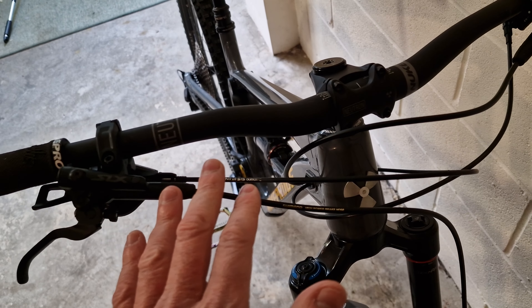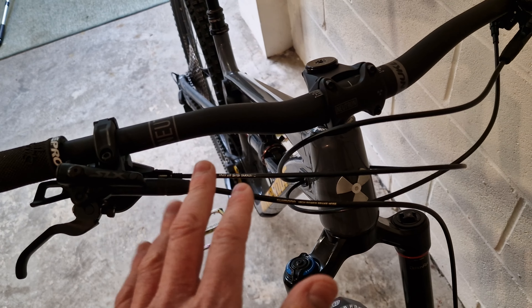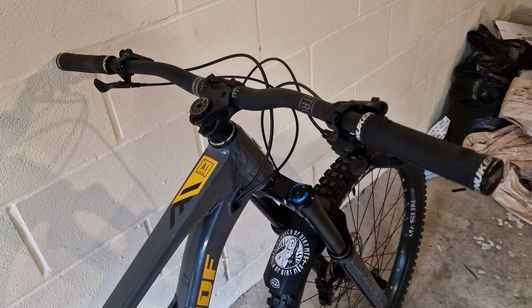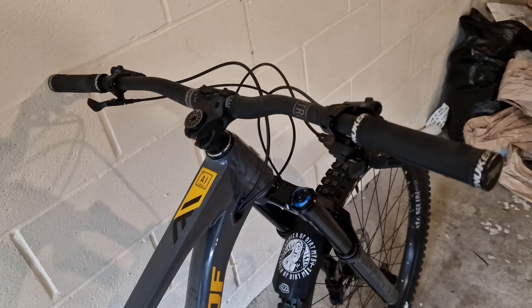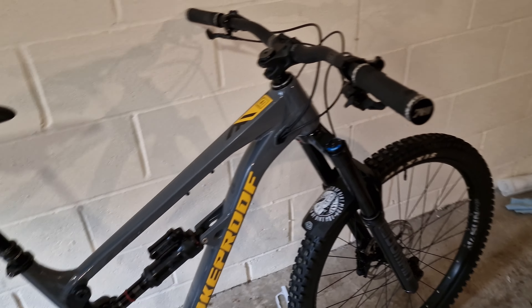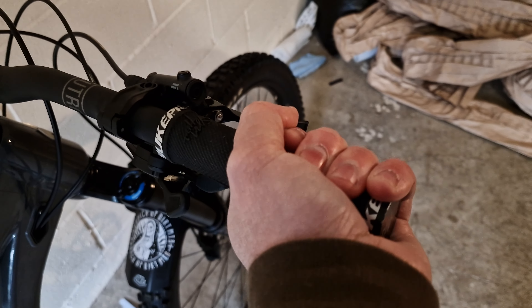In terms of cockpit, it's a Nukeproof affair but not the posh Horizon stuff — it's Neutron. So Neutron bars, Neutron stem. You get the Nukeproof headset. I don't think there's been any problems with this one, other than they didn't put any grease in when they assembled the bike — so I've had it apart recently and greased everything up. And these are the Nukeproof Sam Hill grips.